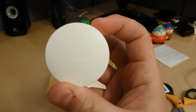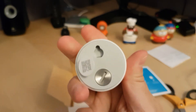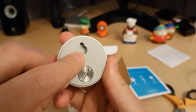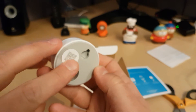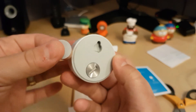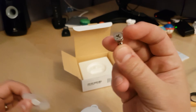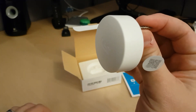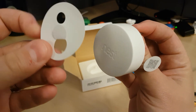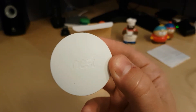And here we got the actual Nest Temperature Sensor. It is quite small and has a nice build to it. On the back you'll see a spot to hang it onto a wall, and here we got the QR code so you can hook it up to your Nest. Over here there's a spot to screw in, which I assume is to replace the CR2 battery. In the box you'll also find a screw to mount it on the wall, and here is the mounting template so you can position it correctly.